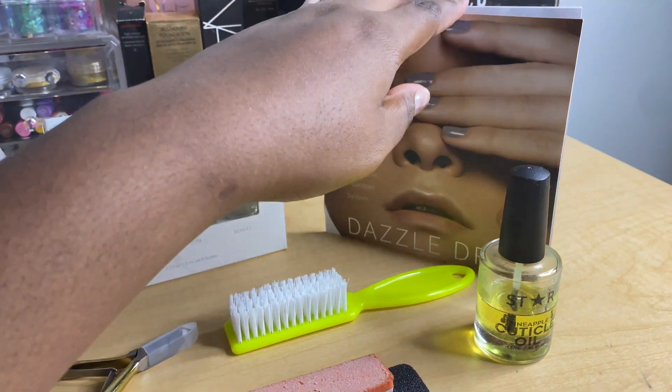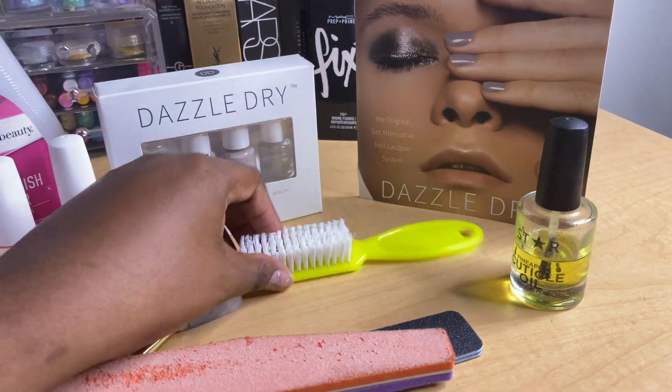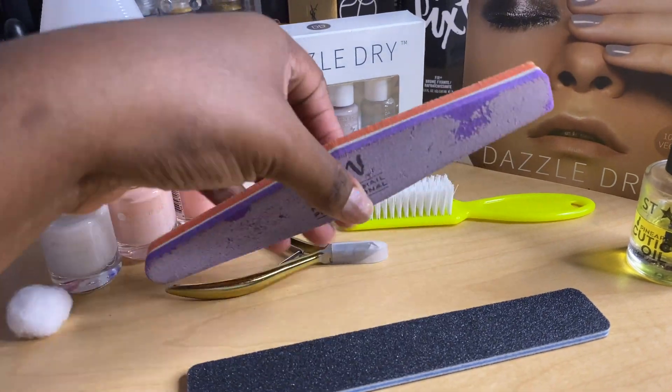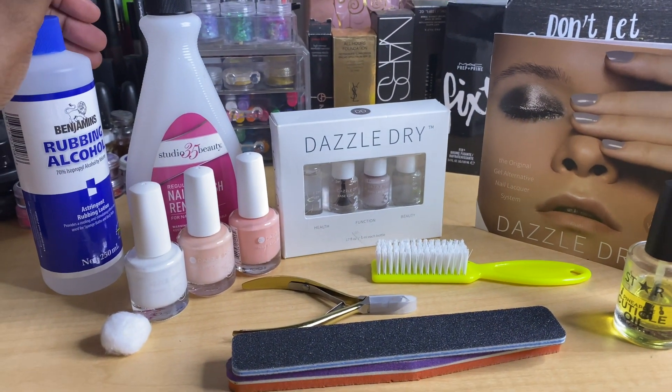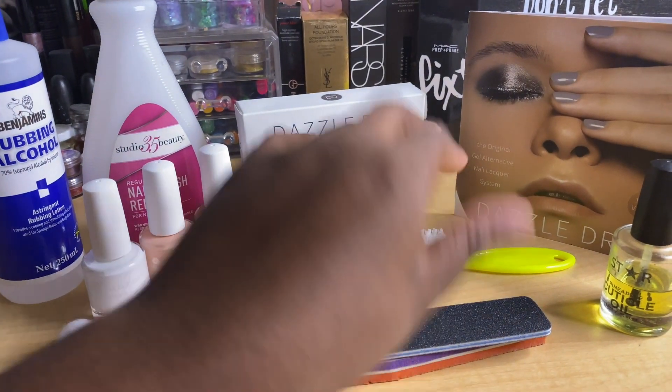I'll need nail polish remover for any polish I have on my nails. This is just a guide. I have my cuticle oil, my nail brush for when I'm ready to wash my hands, nipper, a buffer, and also nail file. I have everything that I need for this procedure to do both my toes and my fingers.